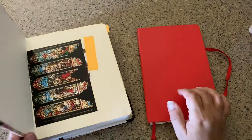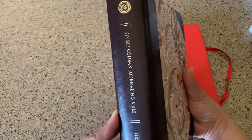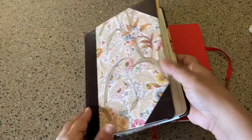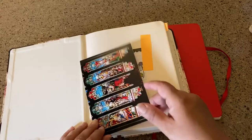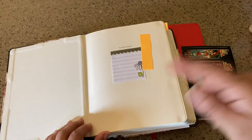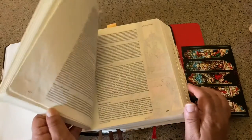Here's today's video. Some of you have seen my Bible journaling video — this is my single-column journaling Bible from Crossway that I started years and years ago, so it's been six or seven years now. I have a review and I'll put the link in the description below.